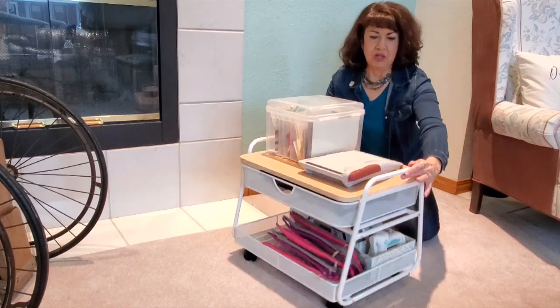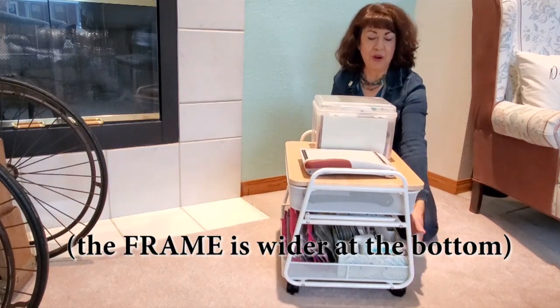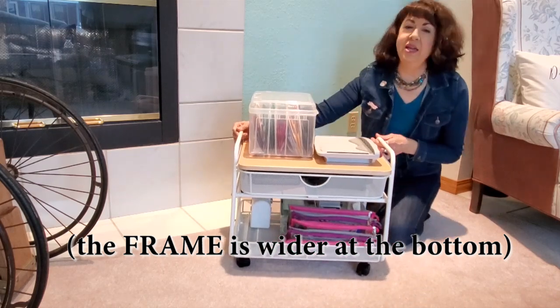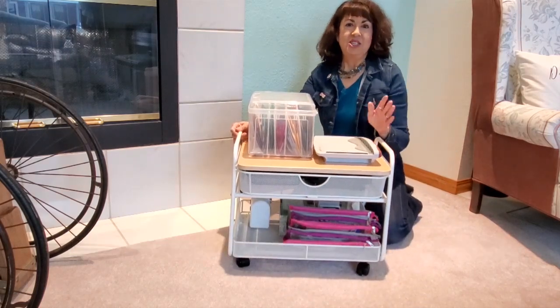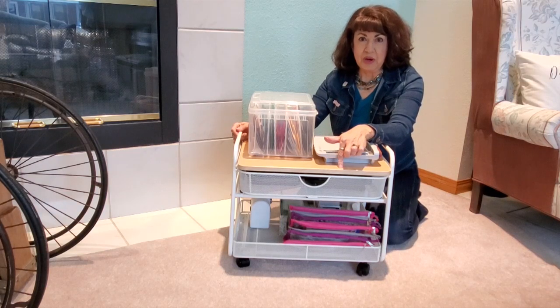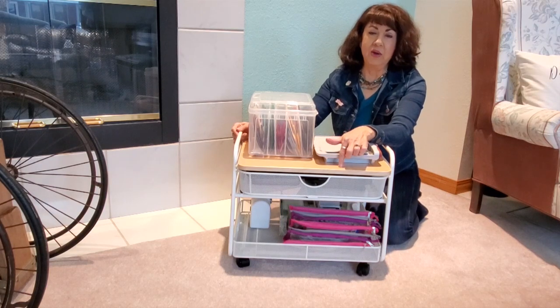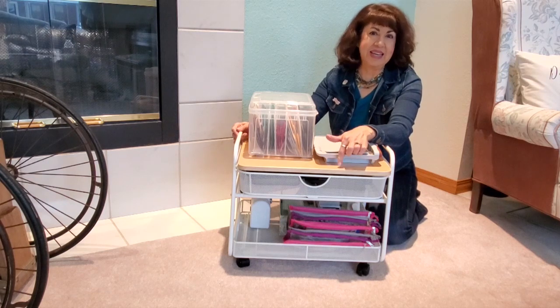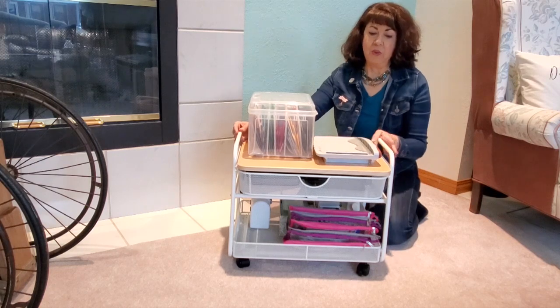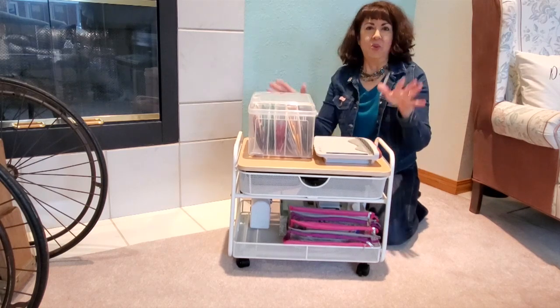It is on wheels and is wider on the bottom than on the top — very sturdy. When I researched this, I saw there was another one that was cheaper, but the reviews said it was very flimsy and not worth the money, so I went with this one, and I'm telling you, it is very sturdy.